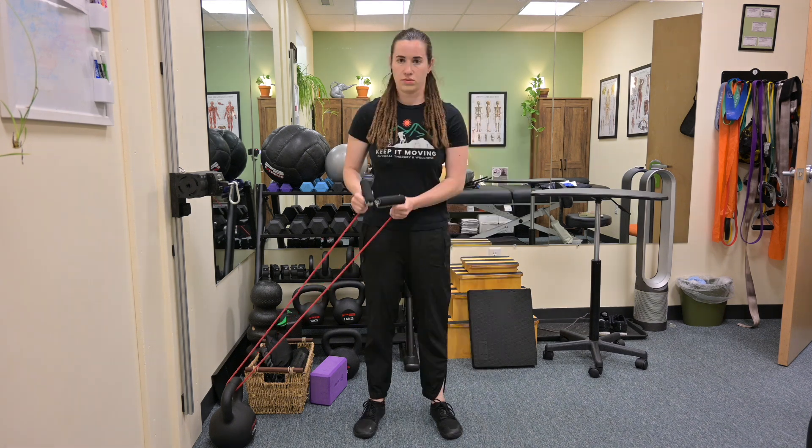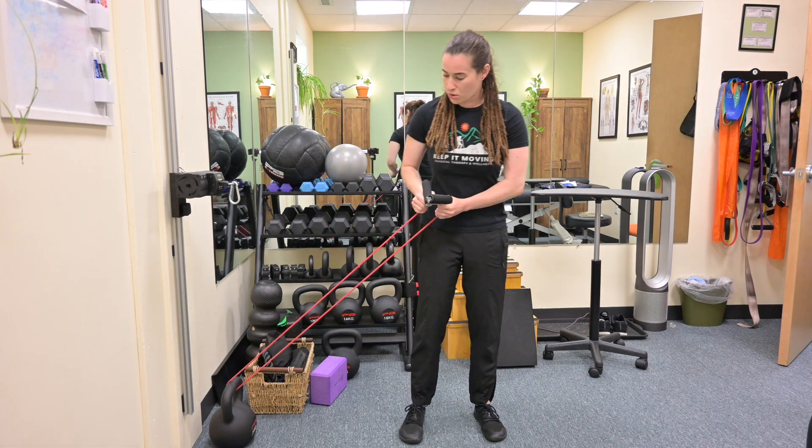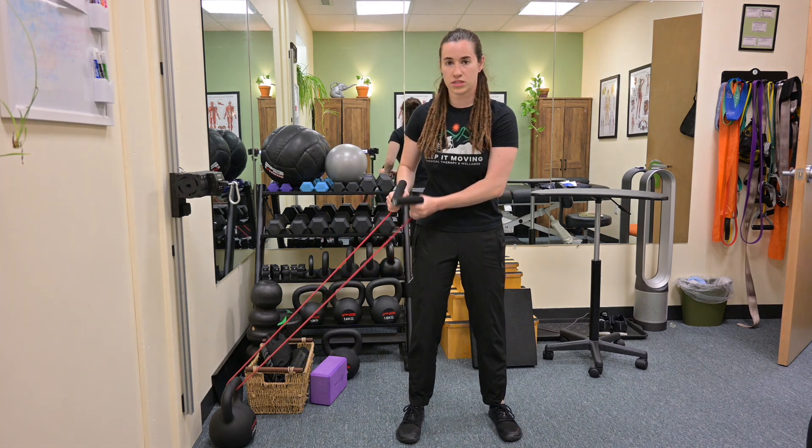Standing lifts with a TheraBand. Grabbing the handles of the TheraBand, take a couple steps away from the anchor so that there's resistance on the band.